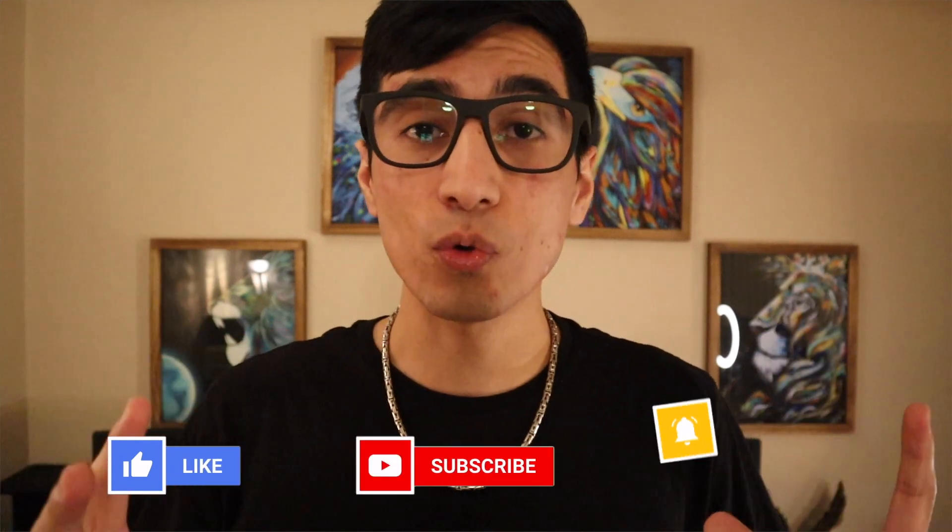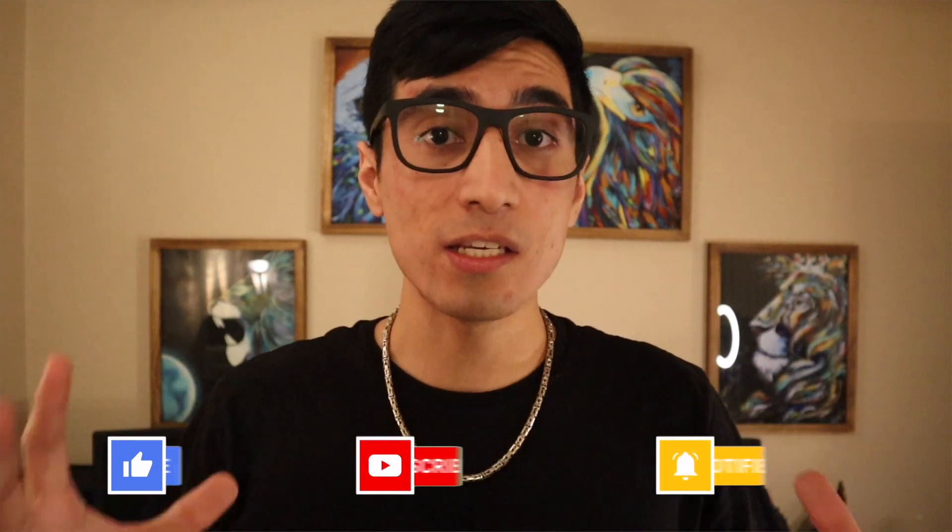What's up guys, this is Dennis with Luxe Zion Jewelry. Thank you for tuning in today. In this video I'm going to share what I'm actually working on, what I'm going to be focusing on, and what's in store for Luxe Zion Jewelry this year 2021. I'm really excited for the new chains I'm going to be bringing in this year — I have so many samples already in my hand.